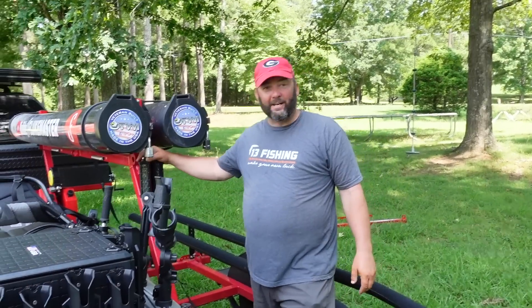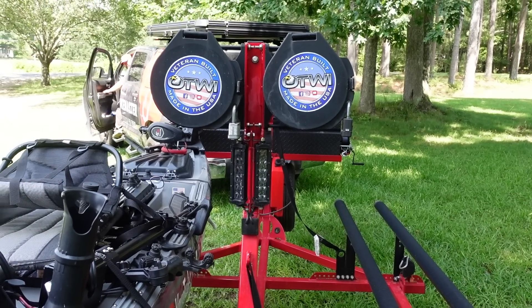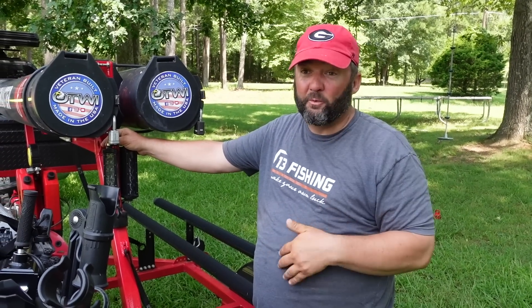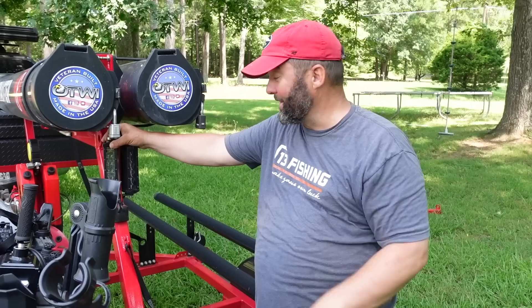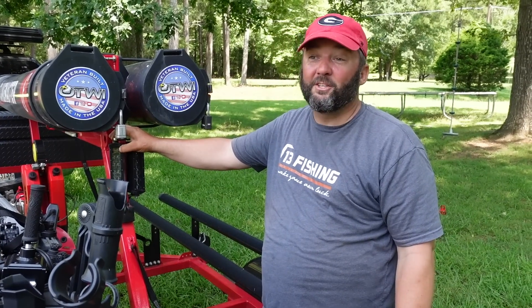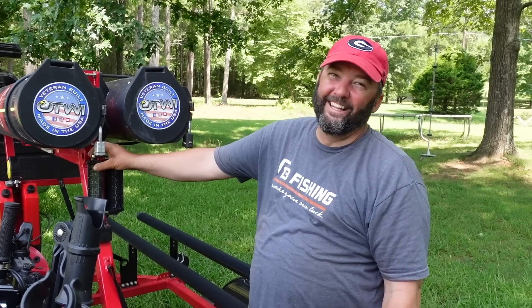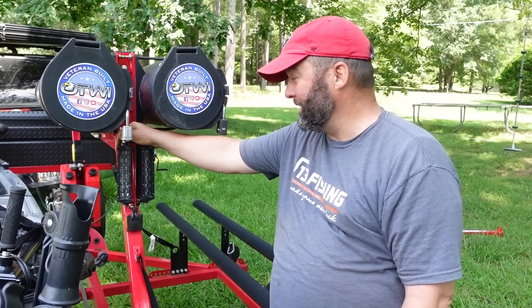Let me show you the backup lights — these things are bright. I love them, especially early in the morning when I'm backing down a ramp I've never been to before and I'm not familiar with it. They really help me get down there without running into things. They're so bright I wish I had a switch in the truck so I could flip them on when someone's tailgating me. Another one of those crazy custom add-ons Denny does — I love them.